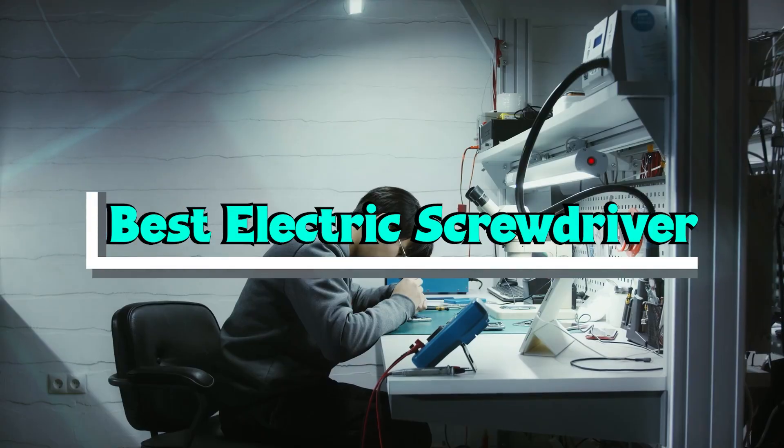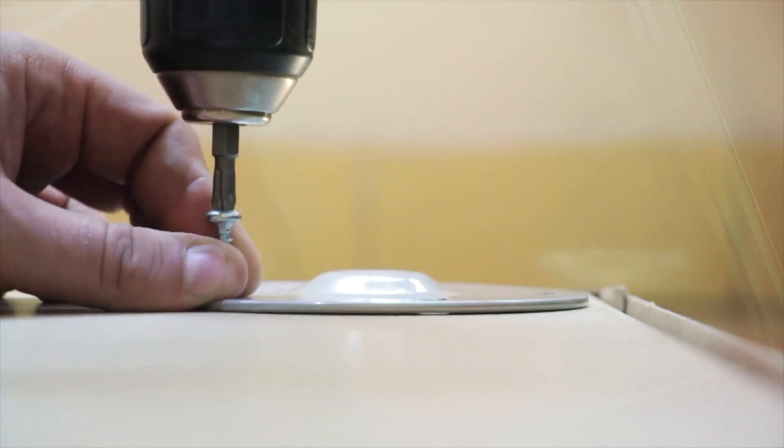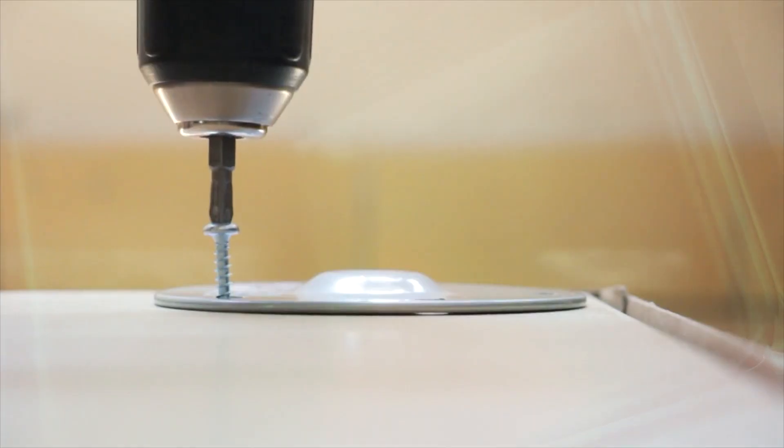If you want to get the best electric screwdriver according to your needs, then watch the video till the end and then decide. So let's get started.